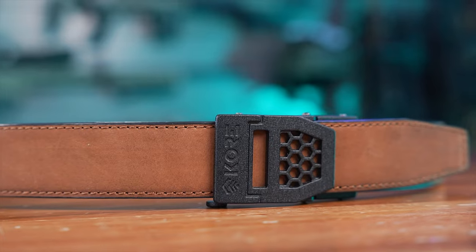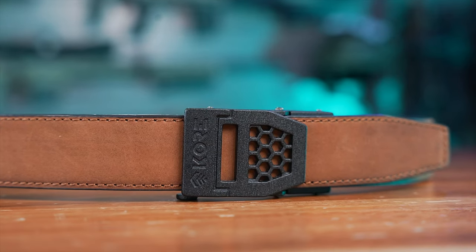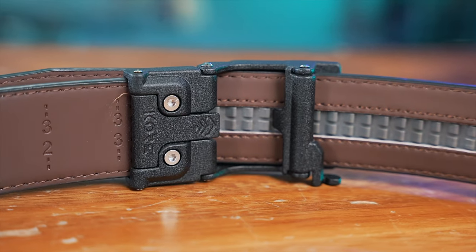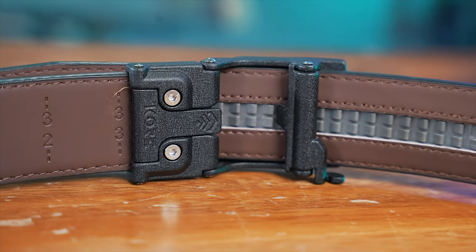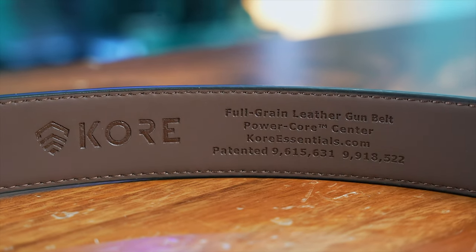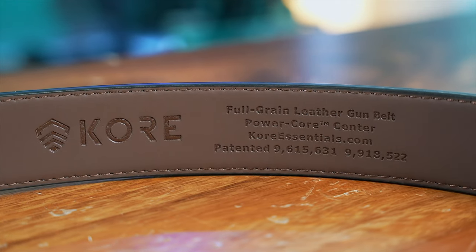A very solid belt I've been running for a couple of months now — great quality, full grain, power core center, Core Essentials. This is their 1.5 inch belt; they also have 1.75 inch and different widths depending on your needs. If you want duty belts, tactical belts, they have all different types, but this is my everyday carry belt. Very good priced for the quality you're getting.